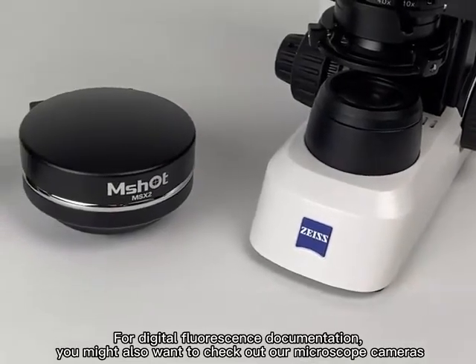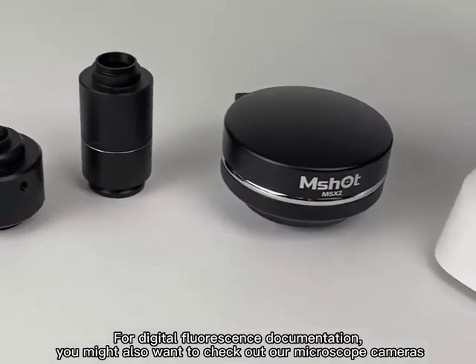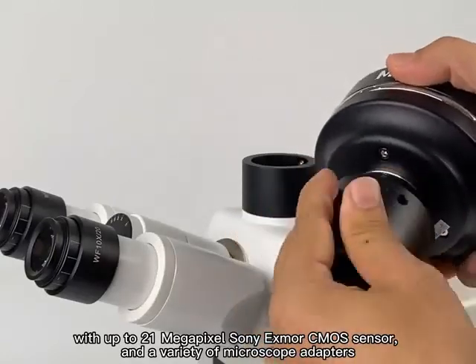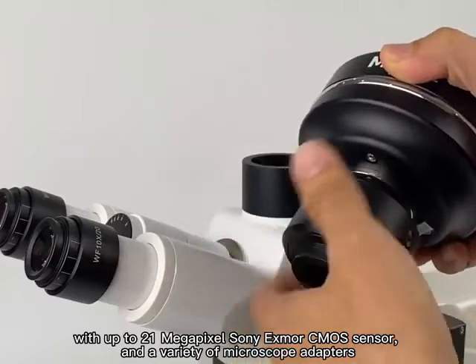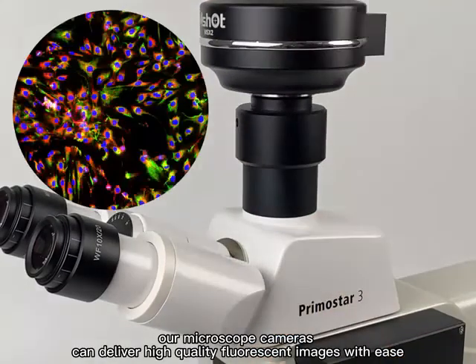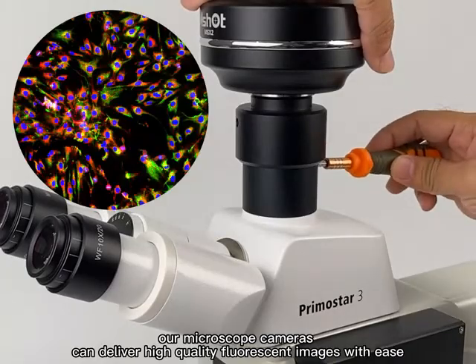With up to 21MP Sony XMOS sensor and a variety of microscope adapters, our microscope camera can deliver high-quality fluorescent images with ease.